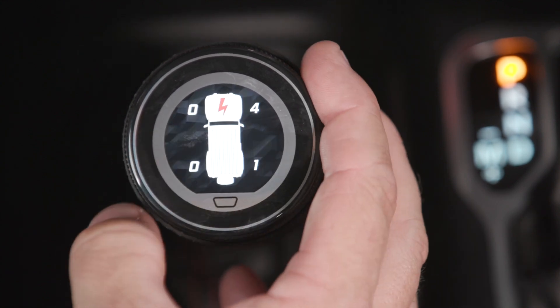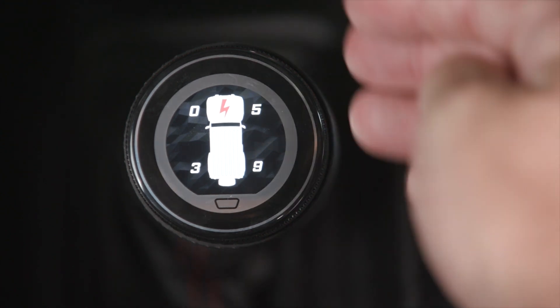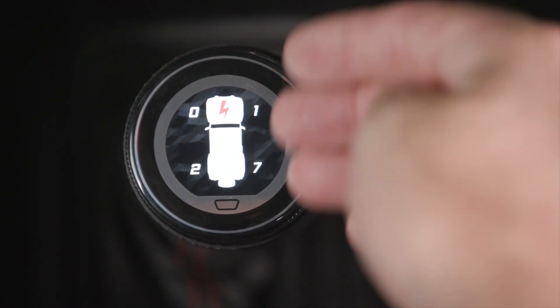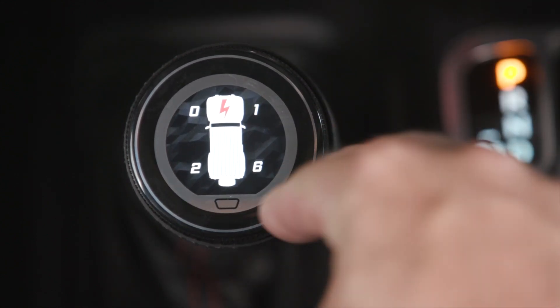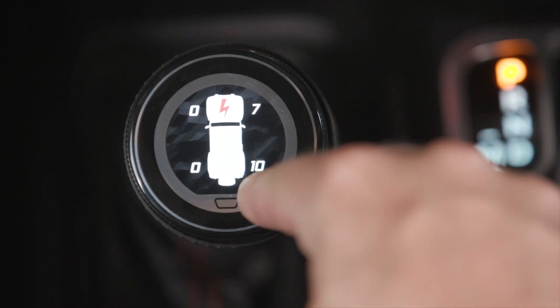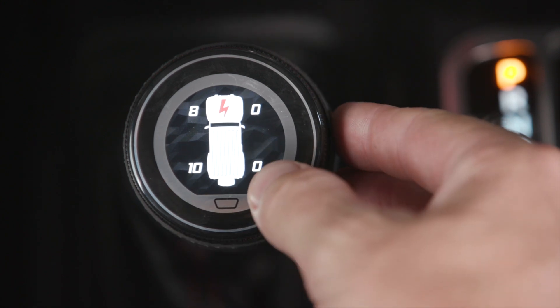There are three options. The first one is shock output, and we have a little display to show this. Basically, each number replicates how stiff that shock is. Right now, this right rear shock is displaying a six, seven, and now it's a 10 — 10 being the most stiff, and zero being soft.